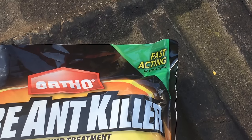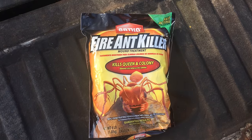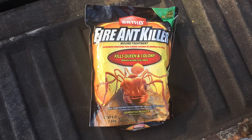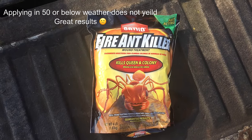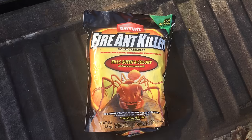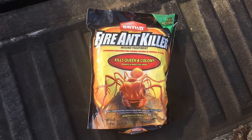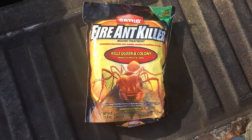Right now I'm about to show you how to apply this to ant mounds in your Bermuda lawn during the fall or winter — though you shouldn't have any in winter because a hard frost should have taken those ants out. This technique can also be used in spring and summer, but you must apply early in the morning or late afternoon when temperatures drop below 80 degrees. Right now in the middle of the day I've got 74-75 degrees, so I'm good to go.